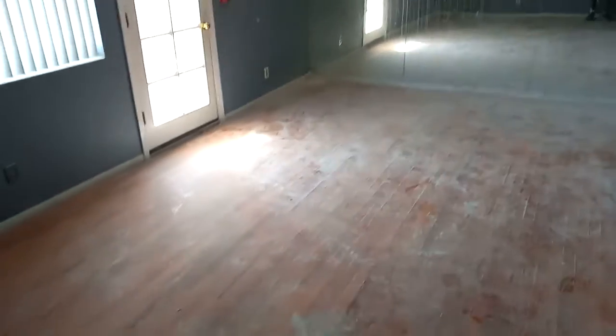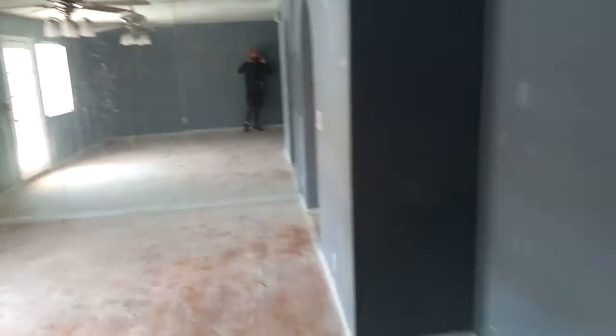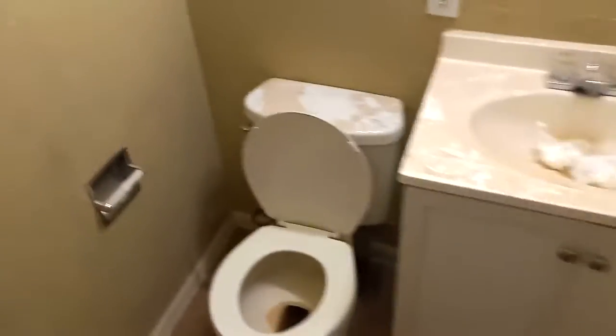It definitely needs a new coat of paint and the flooring — these floors actually look pretty good, they just probably need to be cleaned up. But right here there's some work that needs to be done, and throughout the rest of the house it definitely needs new flooring.